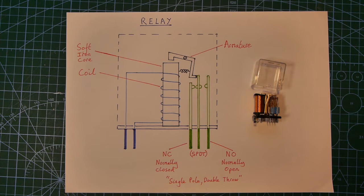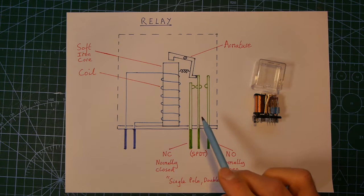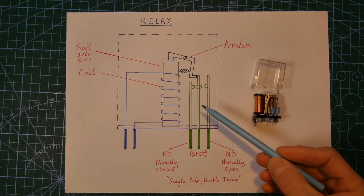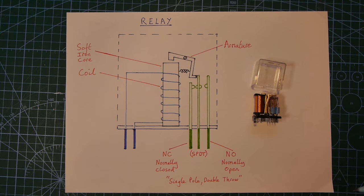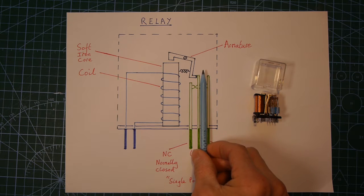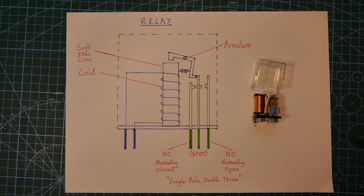There's quite a lot of technical terminology with relays, but you now understand the coil, the soft iron core, the armature, and the contacts. Switch contacts that are touching when the relay is off are described as NC — normally closed — and switch contacts that aren't touching when the relay is off are described as NO — normally open. The one I've drawn here is a single pole, but it can go in two directions, so it's a single pole double throw relay. Most relays have many more contacts so you can control lots of external circuits.